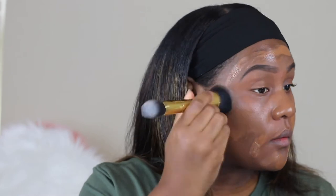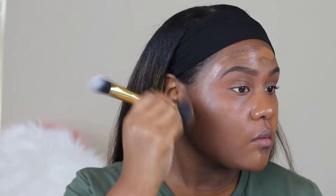And I'm just going in with a brush by Tarte just to blend everything out. I think it's a kabuki brush, I believe.